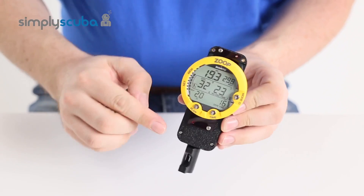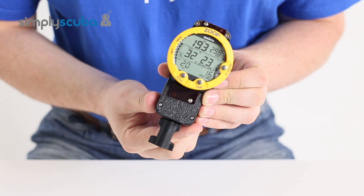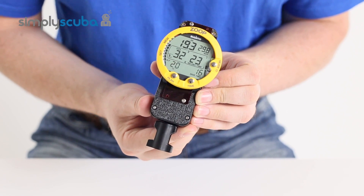And once all four screws are fully fitted, you're ready to use your retractor. And that's the Suunto computer retractor for wrist-mounted computers.